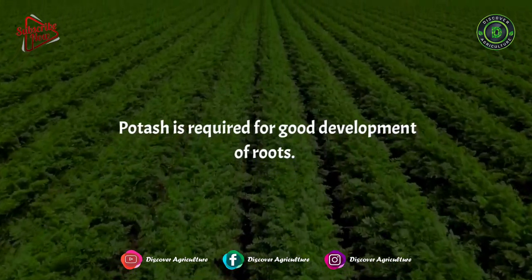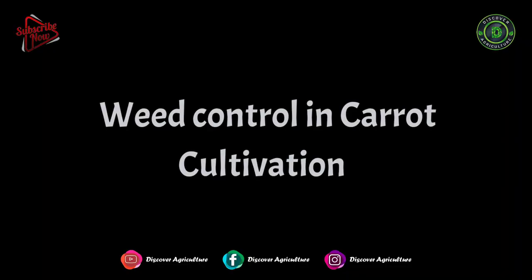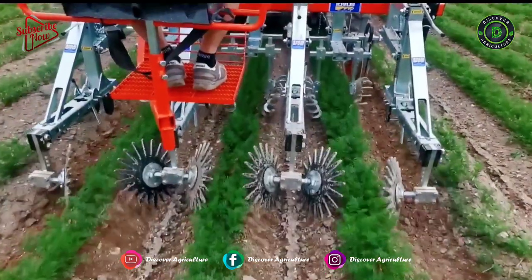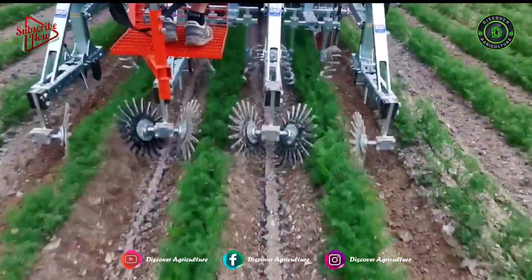Potash is required for the good development of roots. Weed Control in Carrot Cultivation: Take intercultural operations like weeding and hoeing to keep a check on weed growth and to provide soil aeration.